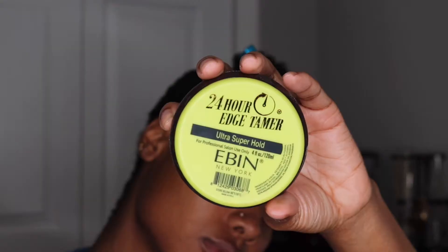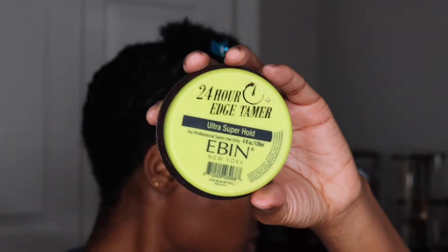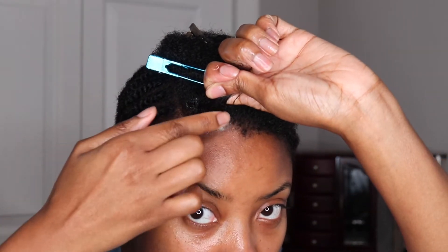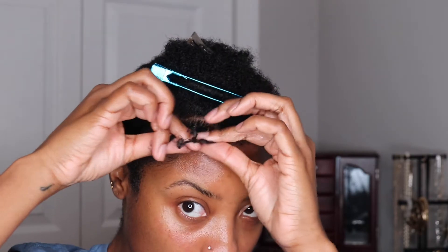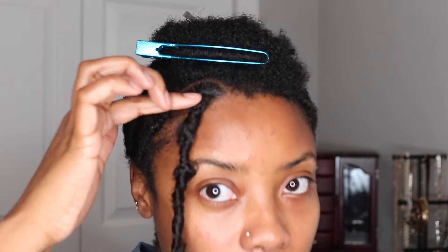To begin the style, I started with a U-shaped parted section in the center of my head where I put some individuals. For the individuals in the front, I used a technique where you braid the crochet lock into your hair. If you guys are interested in a more detailed tutorial, I have no problem doing one in the future.